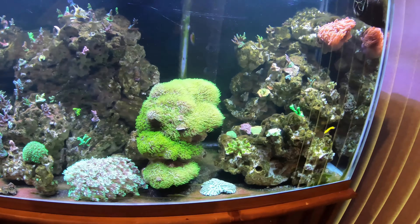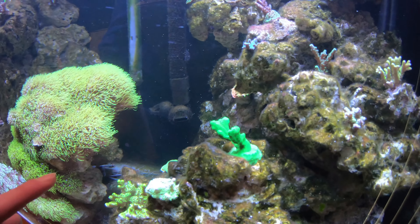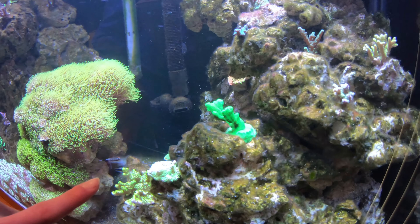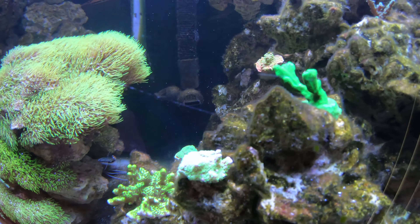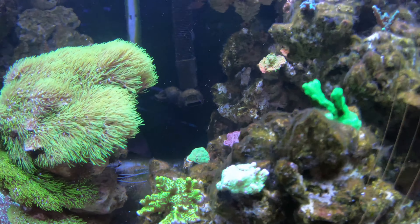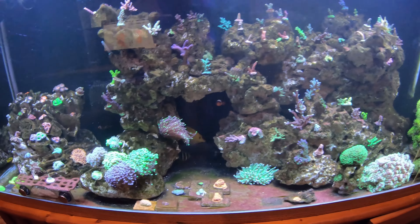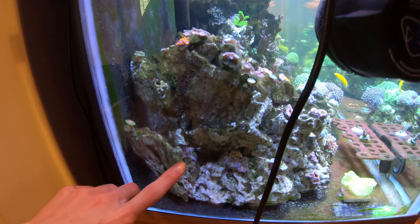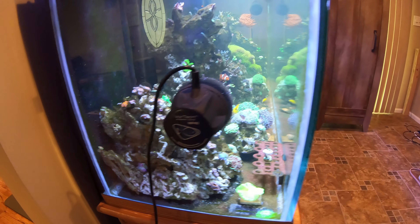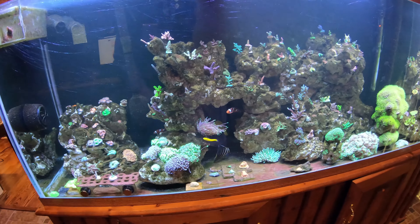Over here on this side you might not be able to see him — you can just see his tentacle sticking out — there is a coral banded shrimp. At night time he comes out a little bit more and moves over the rock work. And down in this crevice there is actually a blood red fire shrimp. He really only comes out when there is food around as well.